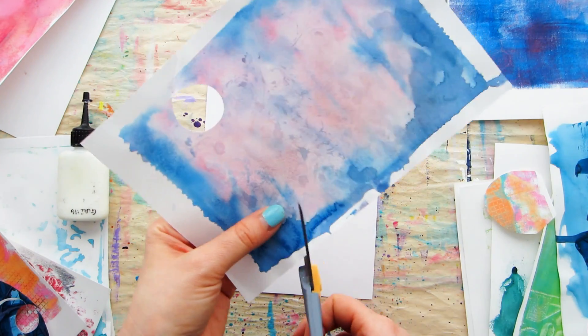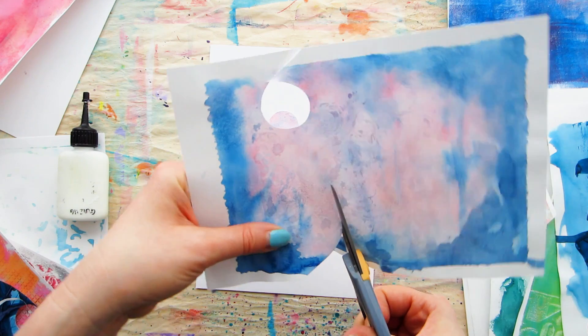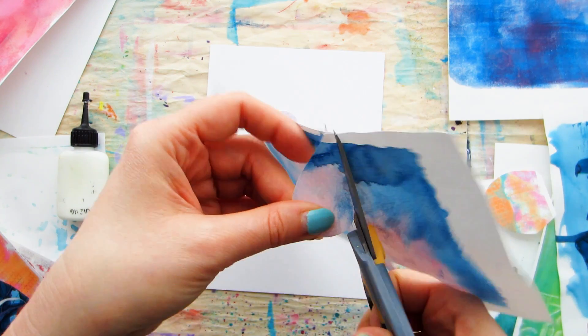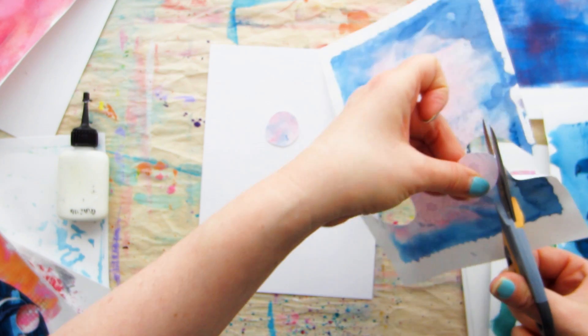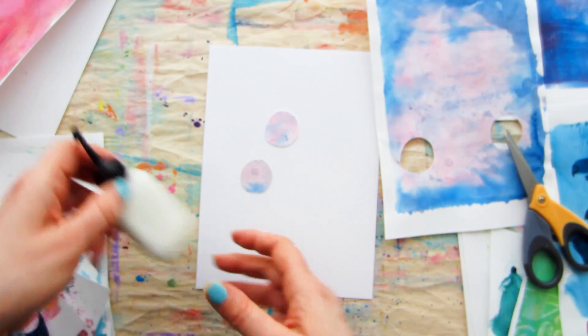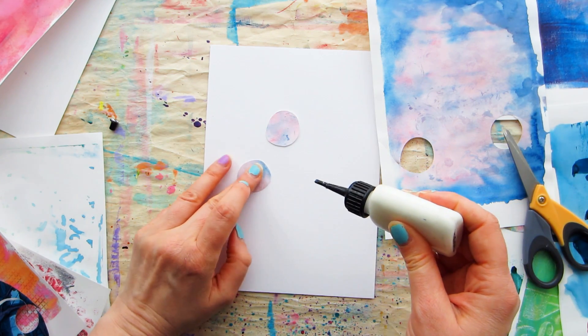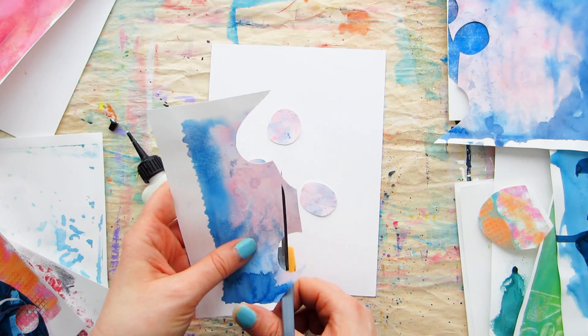The last thing you want is to waste time second-guessing yourself. A super handy tip: glue in the middle of the shape so you can tuck things underneath later in the process. You can also add more glue to pieces later if you find them flapping about and that bothers you.